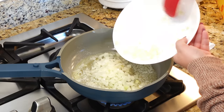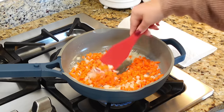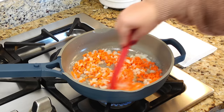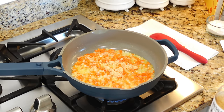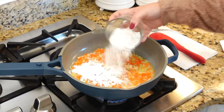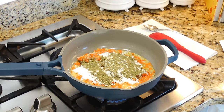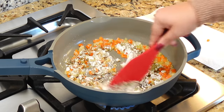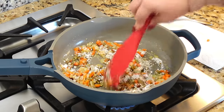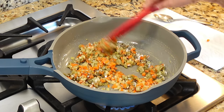To our pan we're going to add one medium onion that we diced up earlier, and also about half a cup of diced carrot. Stir and just let this sauté for about five minutes until the onions and carrots start to soften up slightly. Then I'm adding in about two cloves of minced garlic. We're also going to sprinkle in one fourth cup of all-purpose flour and half a tablespoon of poultry seasoning. Give this a stir and let it cook for just another minute to cook out the raw flour taste.